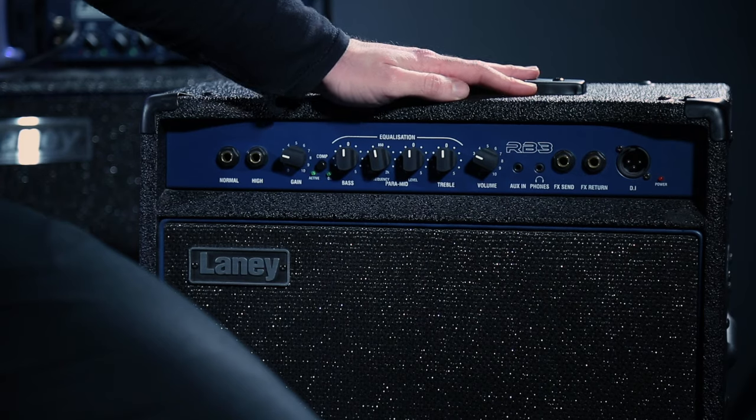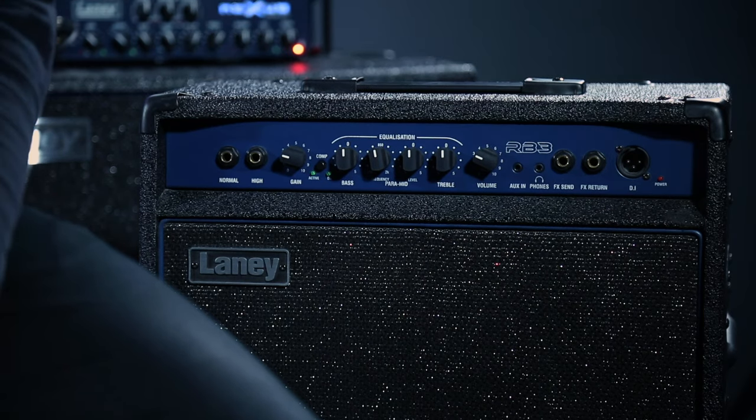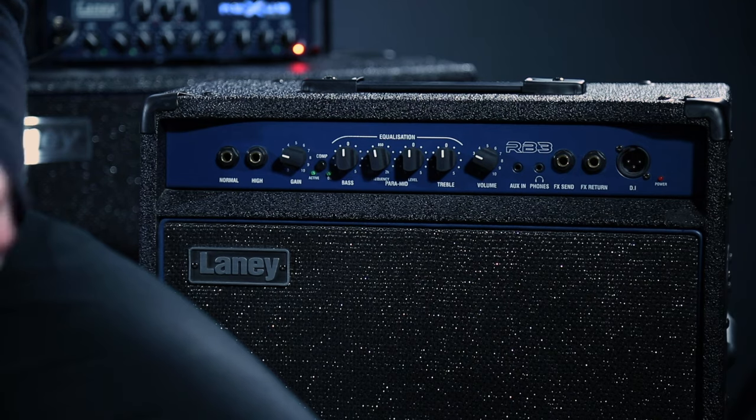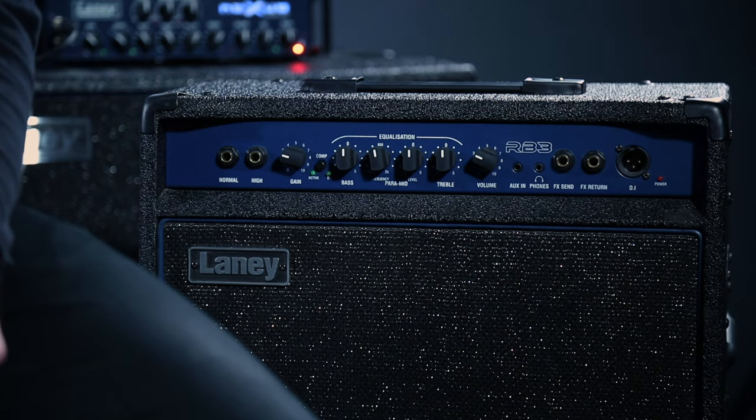Hi everyone. Today we're looking at amps and amp settings, specifically bass amplifiers and why you probably will need one as you're progressing as a bass player. This right here is the Laney RB3 and this is the one that we're demonstrating today. These are available on our online store now. Different bass amps do have different controls but this one is a good place to start as it covers a wide range of tones and controls.